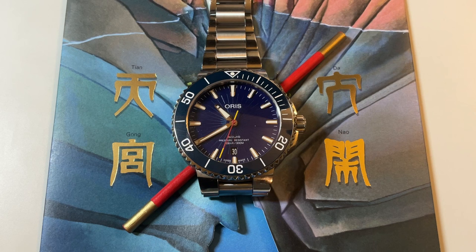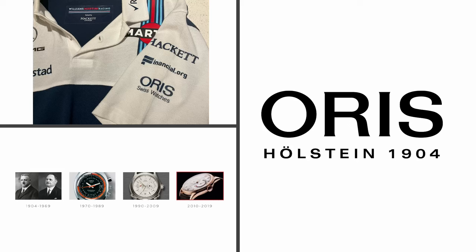Having watched the cartoon and read the mangas growing up in Shanghai, and as a big fan of Journey to the West as an important Chinese myth and folklore, it is such an interesting collaboration. I had to get it, even though it's pretty large and chunky for my wrist — I couldn't be happier with it.